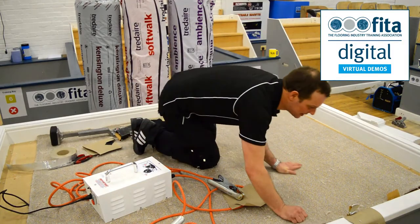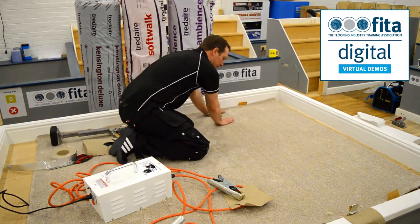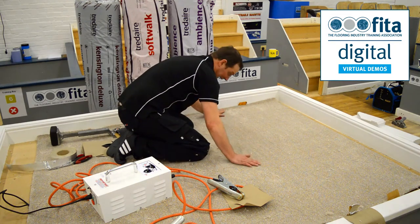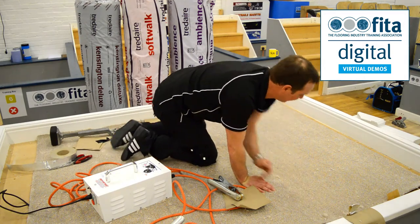There you go — it is a nice flat joint. With this you don't use a seam weight; well, you could pull one along but it wouldn't make much difference. We've used a smooth roller and you've got tension on it to pull it flat, and then as it cools it will dry perfectly flat.